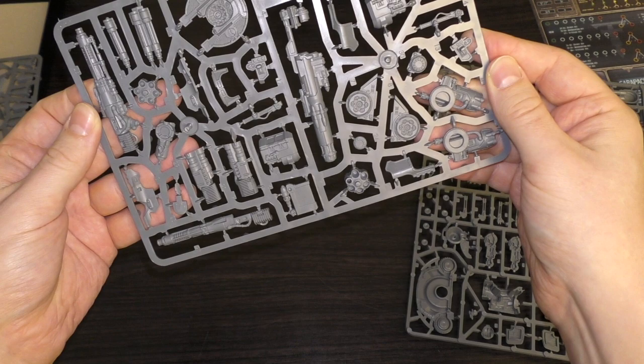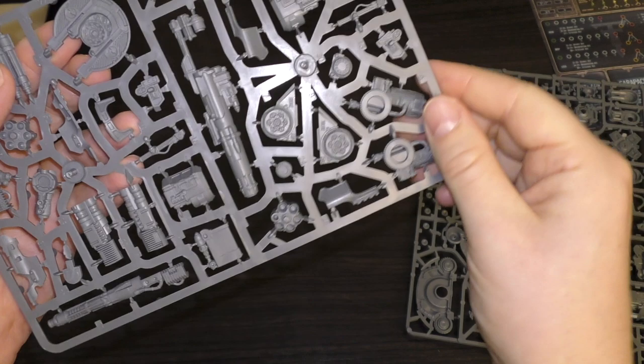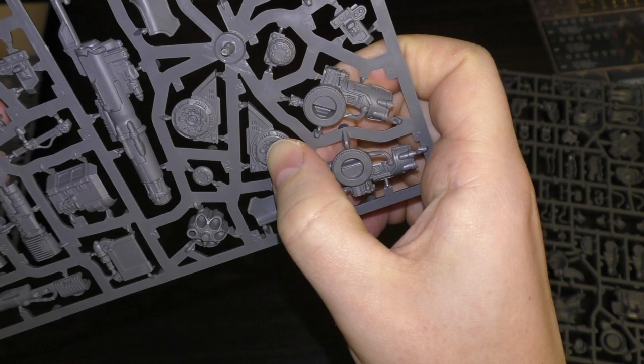This sprue has the weapons - the Volcano Cannon, the Laser Blasters, and the Quake Cannon. There's so much detail in there with the vents. It looks very similar to the resin kit as well, with lots of detail in there too.